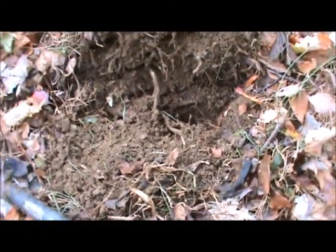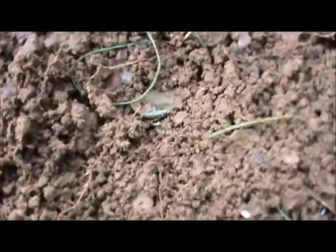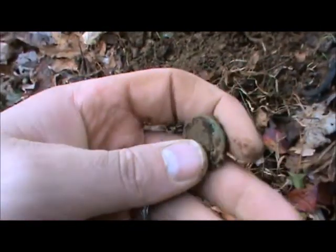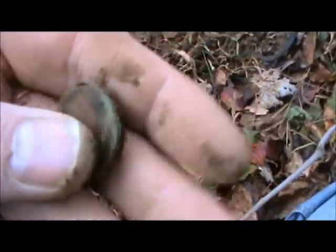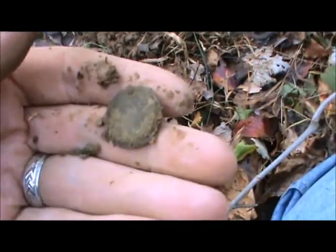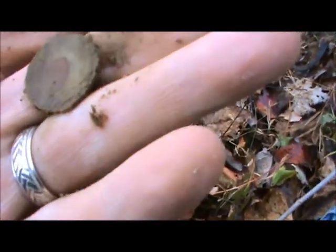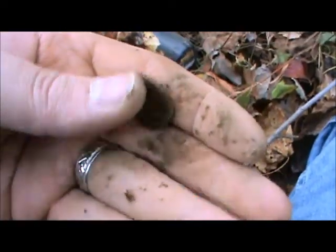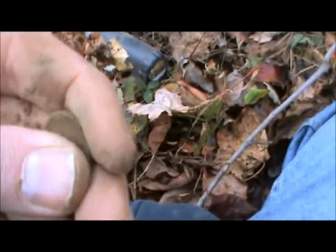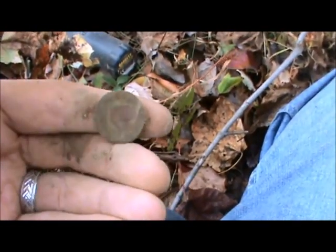Getting a very scratchy reading — 12, 12, 11, 13. Had to battle this root for it. It's a nickel, but pretty bad shape. Probably another buff — that's all I've found here. I'll clean it up when I get home and get a shot of it for you.